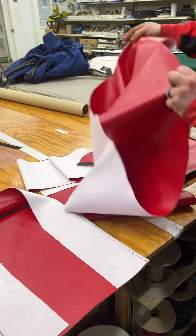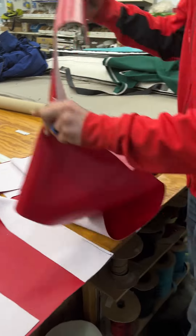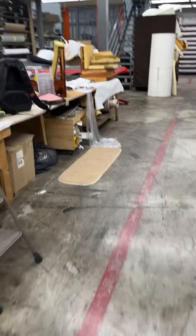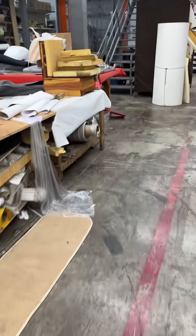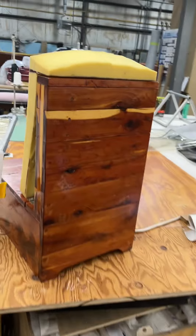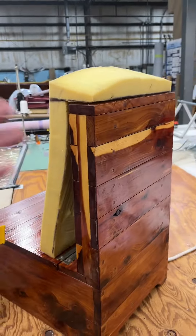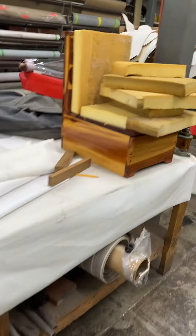He'll be getting that put together sometime in the next week or so. All right, thank you Matt. So let me walk on out to your boat. Here are your seats — you saw the example with that brown material, so here they are ready to go.